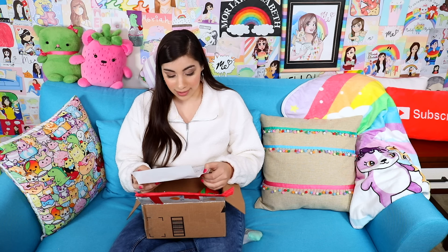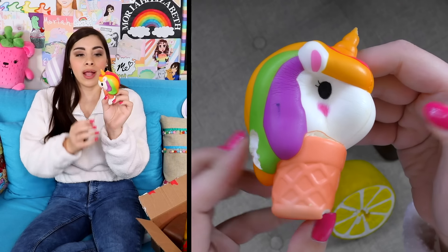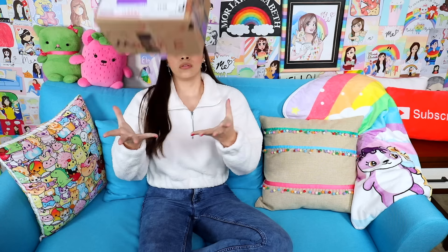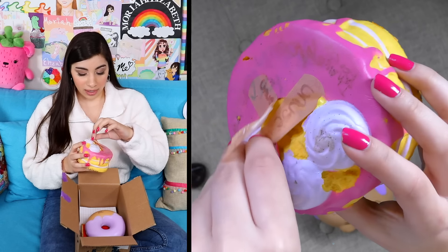This is from Darlene and Brooke — this is a mother and daughter. She says my daughter and I really enjoy watching your videos, you're very artistic, your videos have given us inspiration for our own art projects. Thank you! I'm so glad you guys enjoy my videos. They have sent a collection — very soft. A strawberry, a big fat lemon, and a little unicorn ice cream cone that's sticky. Thank you two for the package.